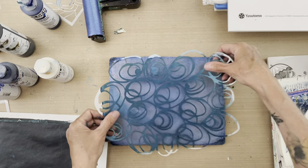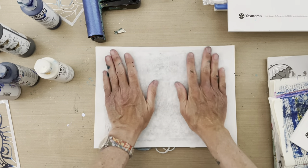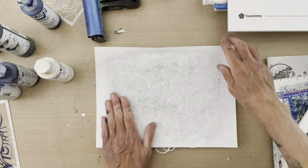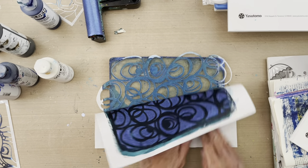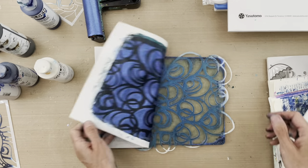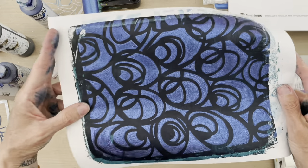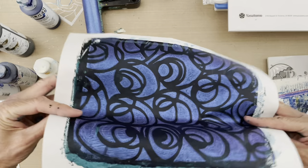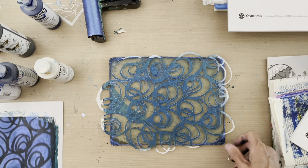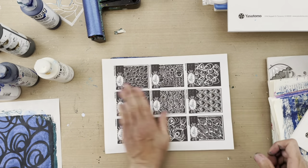We're going to roll the interference blue out in a nice thin application, take the 'Eyes on You' freeform mask, put that down, and print. You're going to see how really nice and rich this comes out. Before dismounting, I always take a peek to make sure I've got enough pressure and paint transfer. Look at how vibrant that interference looks over that deep dark background — and if you tip it the right way you can see it more or less depending on the angle to the light.